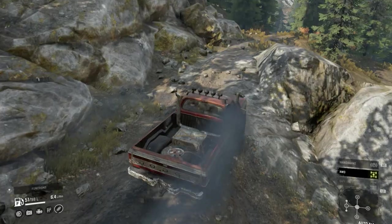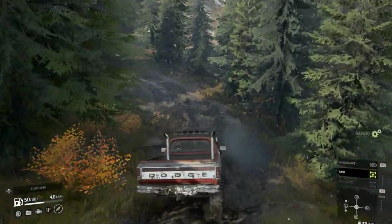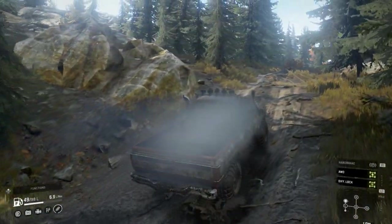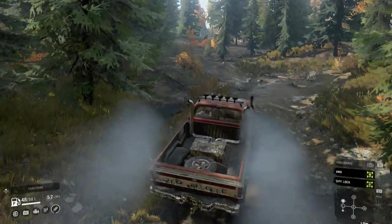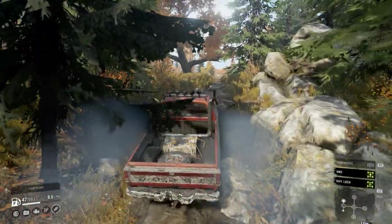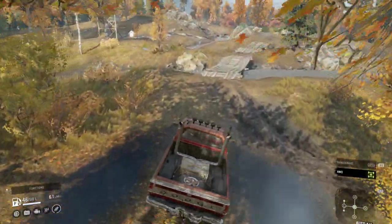Yeah, climbing up here, no issues — oh, just driver issues. Come on, get through there. And into the mud. I think that's just where I haven't got the lift on, so it's probably grinding on the bottom of the vehicle a little bit. But it is a nice looking mod, and this is going to be popular. I'm pretty sure a lot of these are going to be coming to console — they're being very secretive about what's coming and what's not.